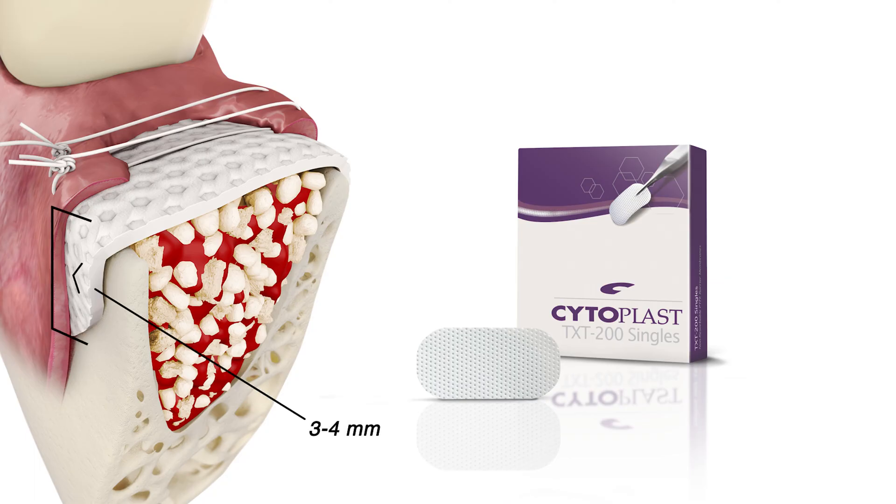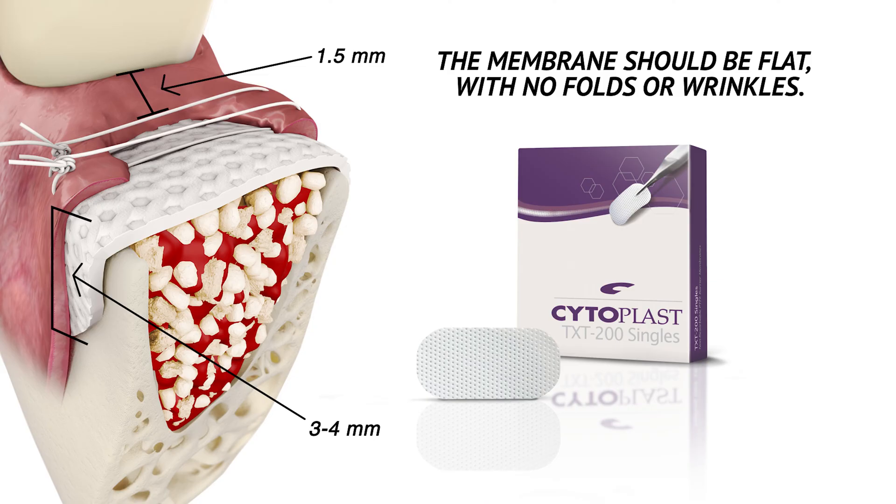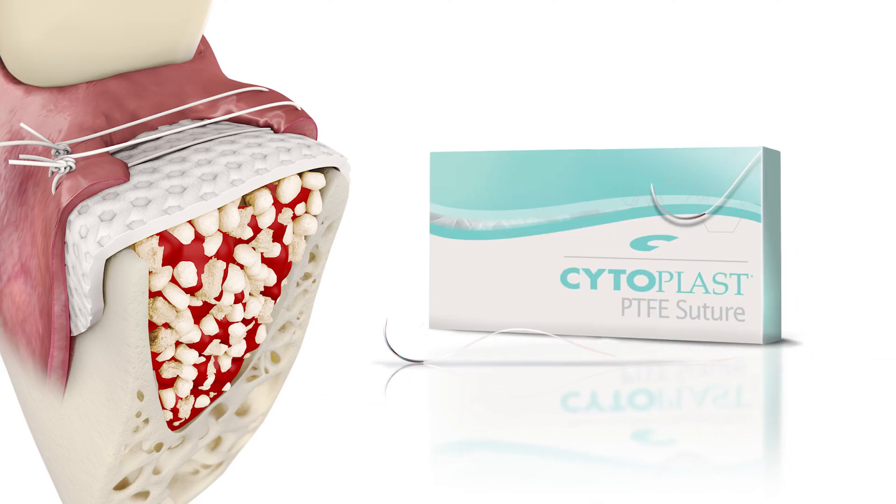The membrane is placed 3-4 mm beyond the socket margins and must be at least 1.5 mm from the adjacent tooth roots. The membrane should be flat with no folds or wrinkles. When suturing, a monofilament suture is recommended. Three interrupted sutures or a criss-cross technique can be used.